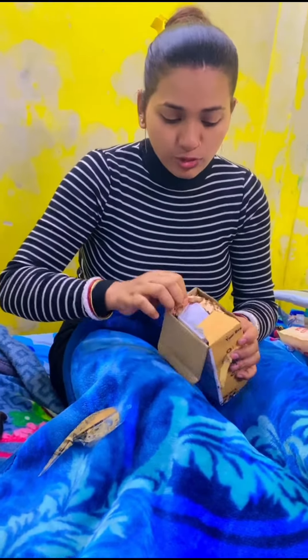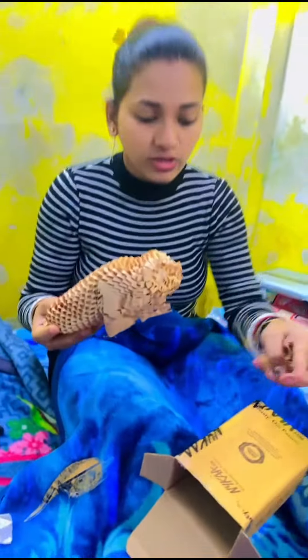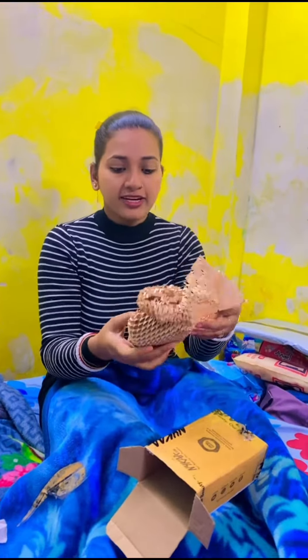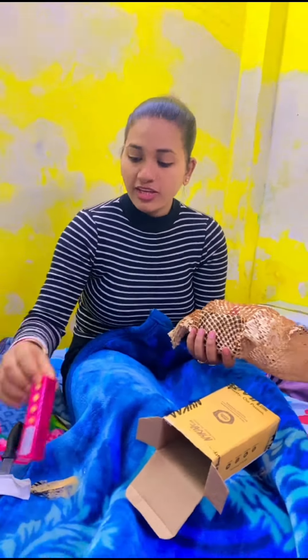Do you want to use two things? Use the packaging — use the home product.